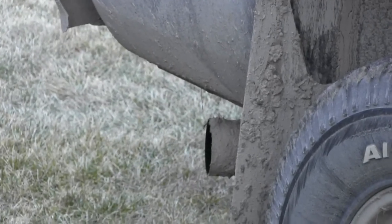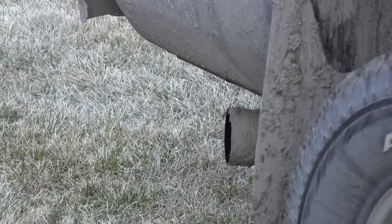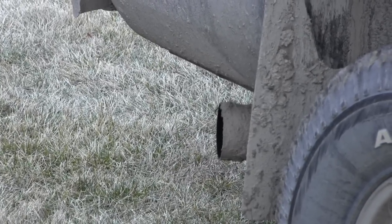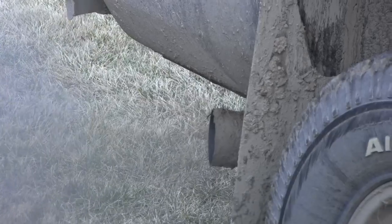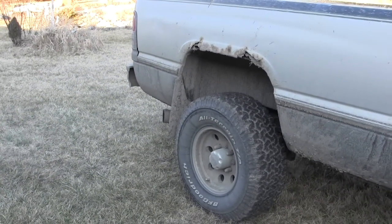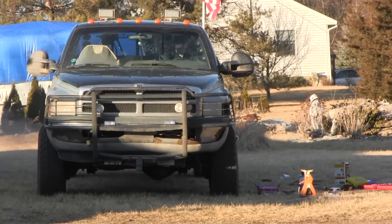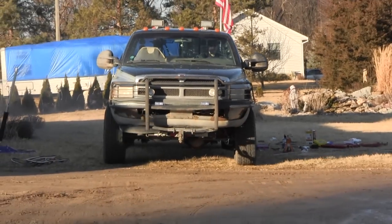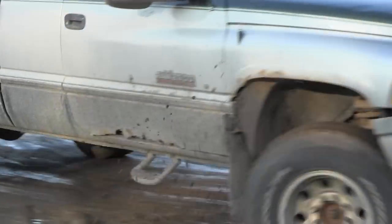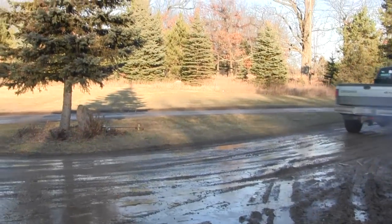Been a few days — for all you cold start lovers. Yeah buddy, ready to go. There's a happy camper — got his truck back, everything looks good again. Alright guys, thanks for watching.